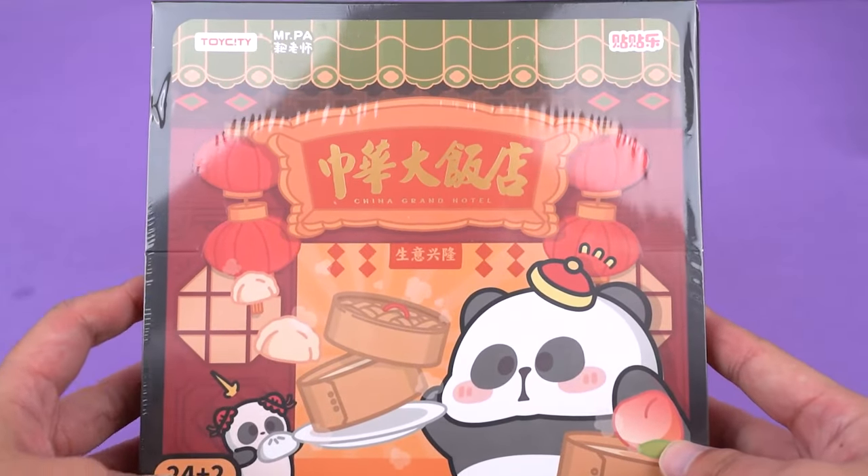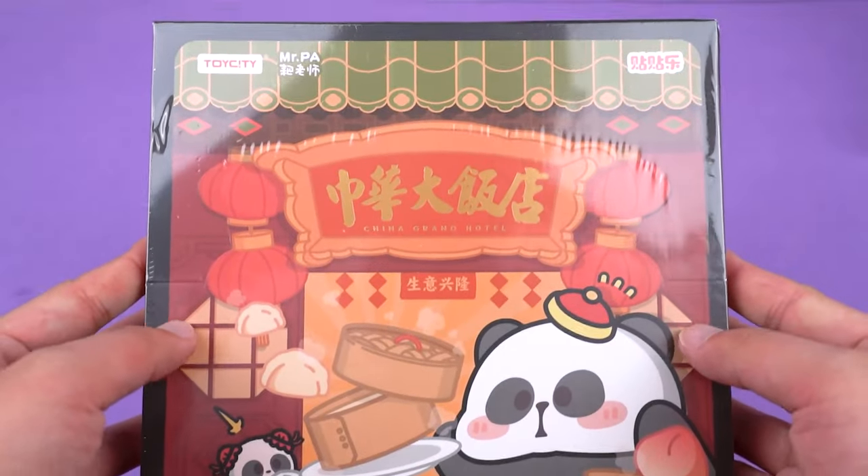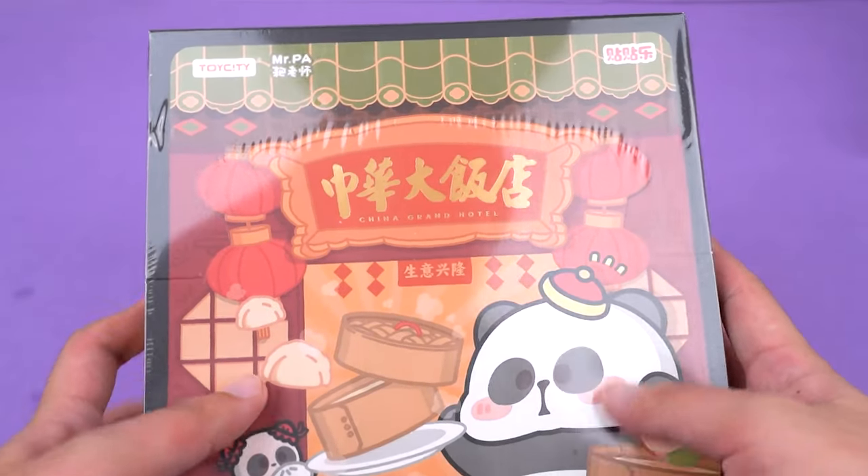Hi, this is Kika Goods. Today we are going to unbox the Mrpa China Grand Hotel Series Refrigerator Magnet Blind Bag.